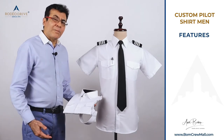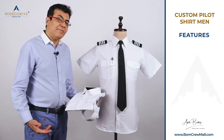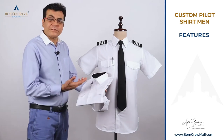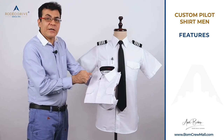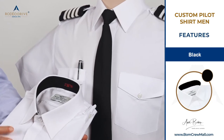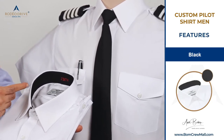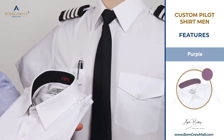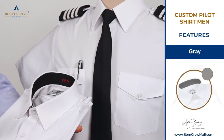The inner collar band gets beaten up and old quickly, and we have a solution. You can go with the default white, or choose a black inner collar band — great for United or Delta Airlines — a purple band for FedEx, brown for UPS, or a gray option that works for anyone.